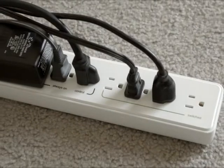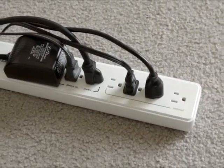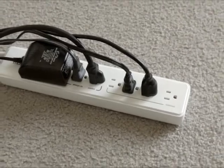Your whole family can save energy and money just by using the Advanced Power Strip to power your TVs, PCs, and accessory devices.